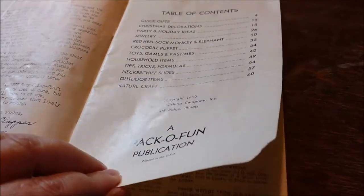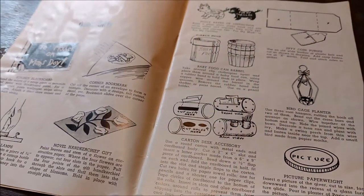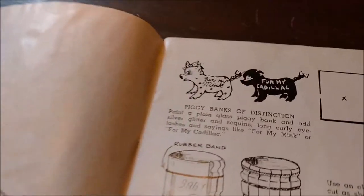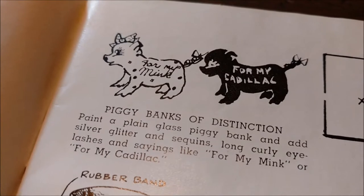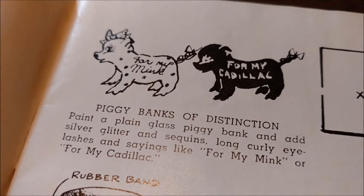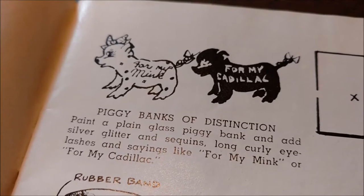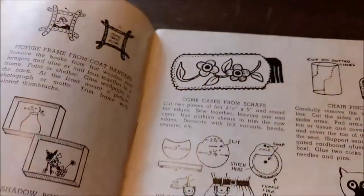Grandma subscribed to Pack-O-Fun for years, and I remember being a little kid and looking through, wishing I had the things and the tools to make the projects. We have piggy banks of distinction — there's one for my Cadillac and one for my mink — and it's a way to elevate plain glass piggy banks. I found it funny that these piggy banks that we make fun of in the thrift stores were apparently a thing back in the day.